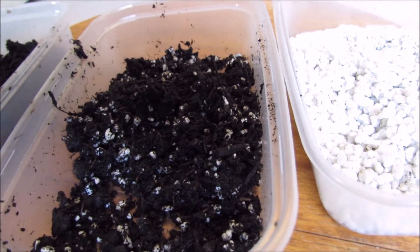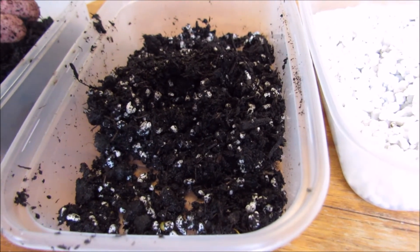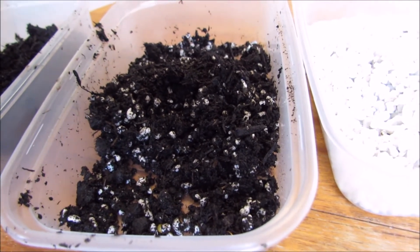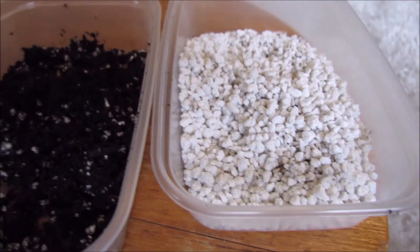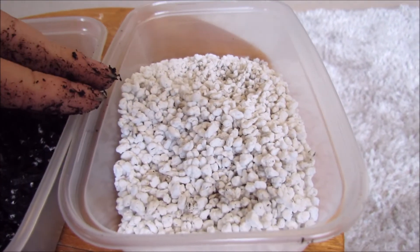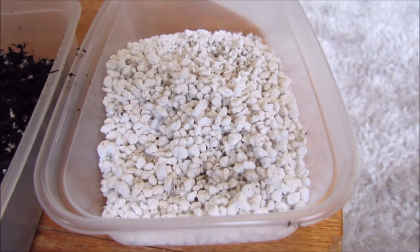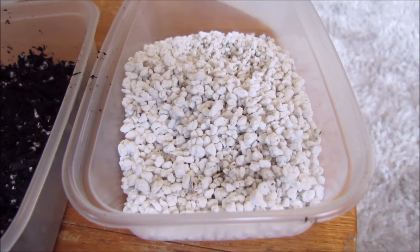I would recommend using perlite in varying amounts — about a third for most plants, or a third or a bit less for the average plant. For a plant that likes free-draining conditions, you can increase that to closer to half, or 50% perlite, which will help a lot with drainage. A lot of commercial compost mixes won't actually have perlite in them — the main reason is perlite is quite expensive. But if you can afford it and you've got any perlite, it's very good to put some in your compost as it will help a lot with the growth of your plants.